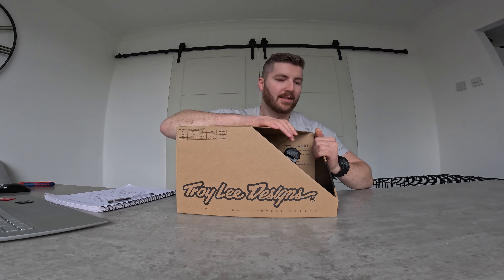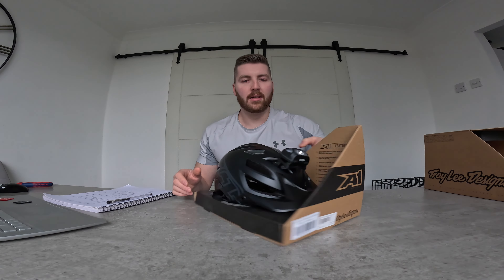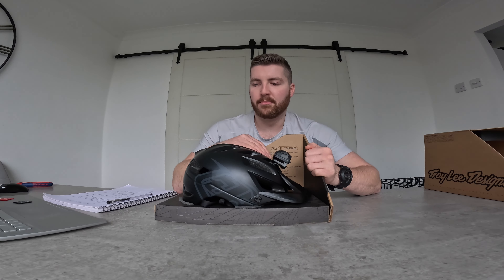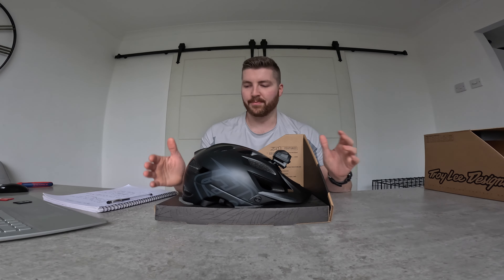It comes in a box like this — it slides out, you know what I mean. Ignore my little head torch that I tie-wrapped onto it, because I actually took this out for a little spin last night in minus two degrees with lots of ice on the road and pavements. But this is exactly how it came in the box.